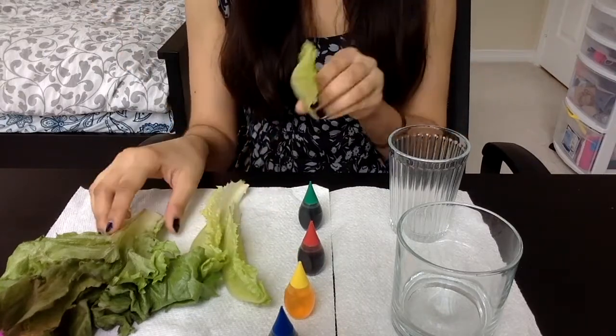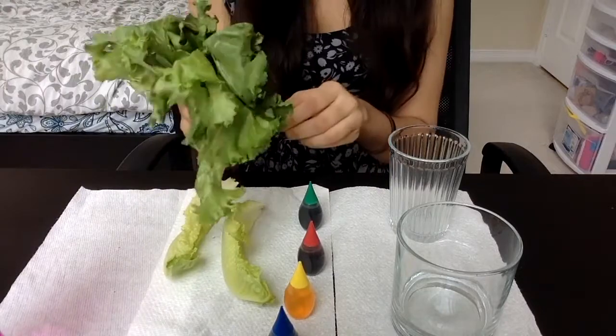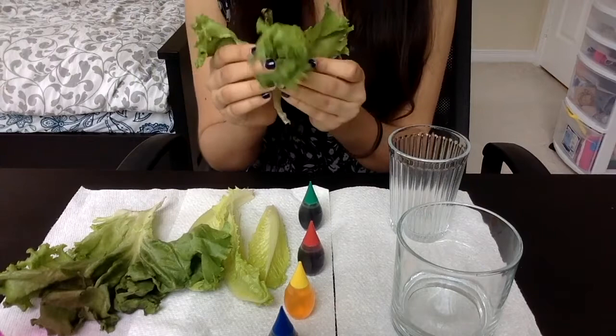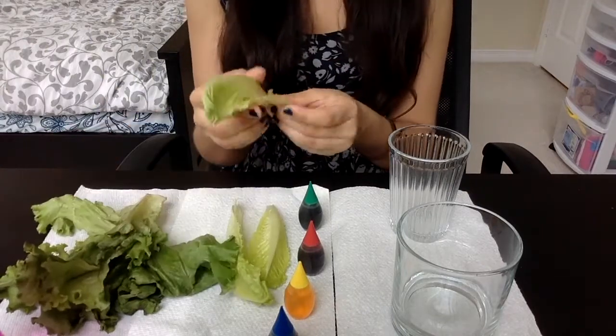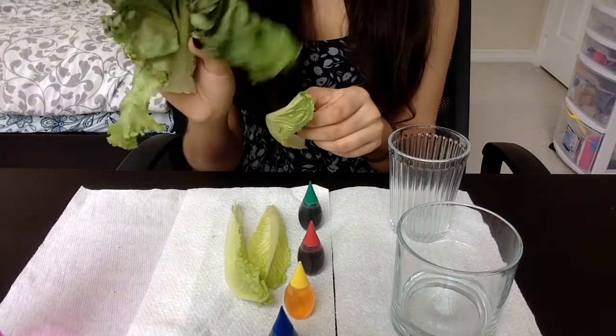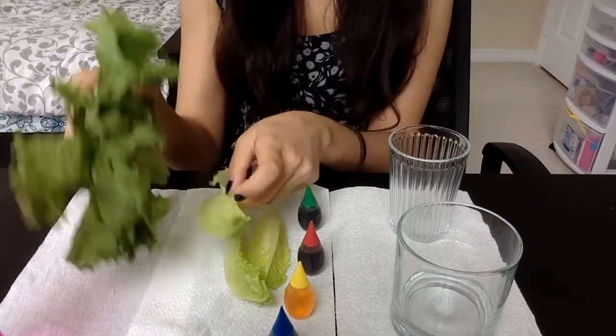I have some romaine lettuce as well as some normal fresh leaf lettuce. I'm interested to see how well it will work with this lettuce. I know for a fact that this experiment works really well with romaine, but I've yet to see how it works with the fresh leaf lettuce.